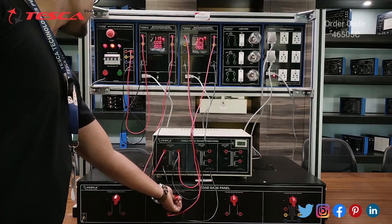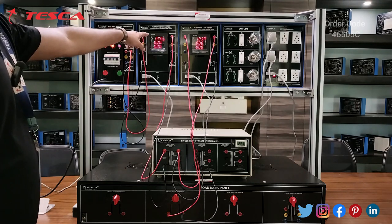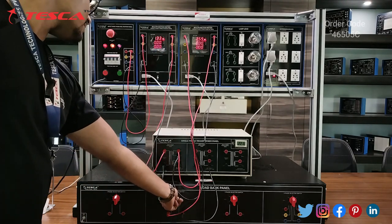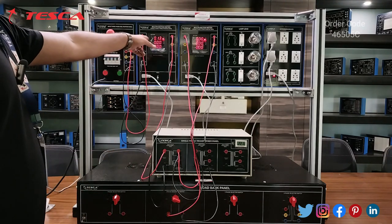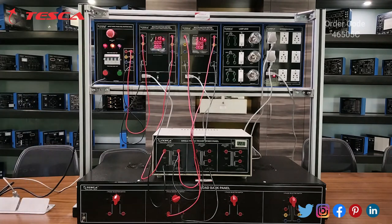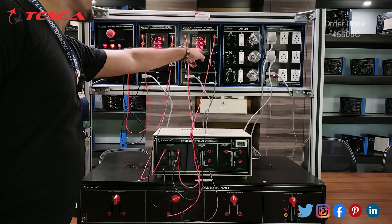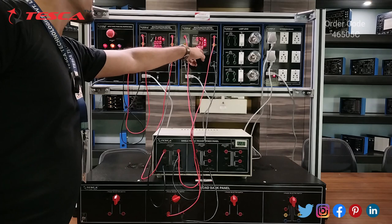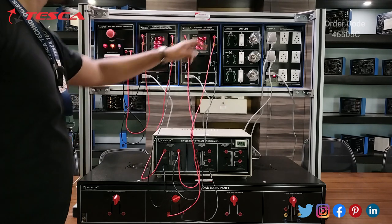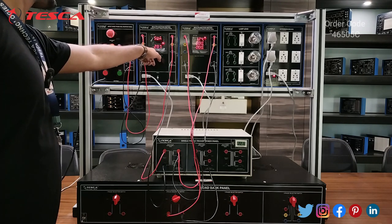Currently the switch is at fifth position. When you move it to fourth, you can notice the current rating changes — it is now 1.44 A. On the secondary you can also notice the current value, which is 2.60 A. At sixth position the current rating goes to 0.13 A, and at fifth position the current reading is 2.13 A. You can also take voltage readings, power factor, power rating in watts, VA, and line-to-neutral voltage.